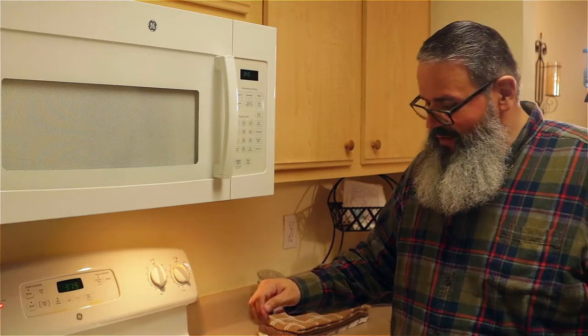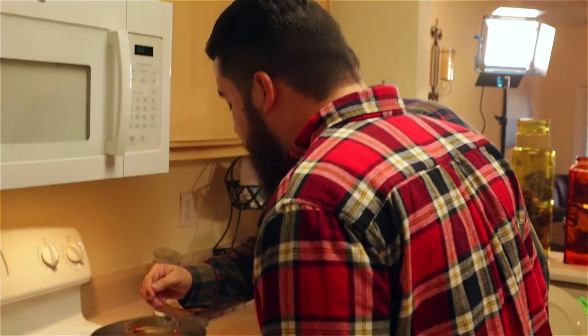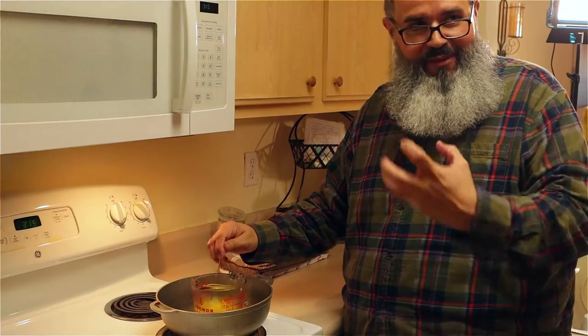It's starting to come together pretty good. See that? All the shea butter is gone. Now what we have left is the beeswax. The beeswax is what takes the longest to melt down. The beeswax is what gives it the hold.